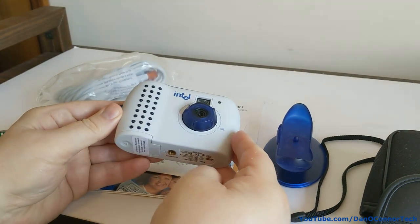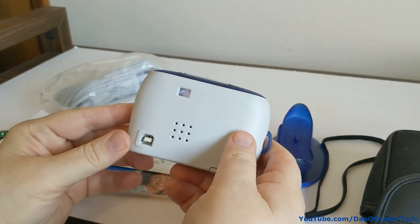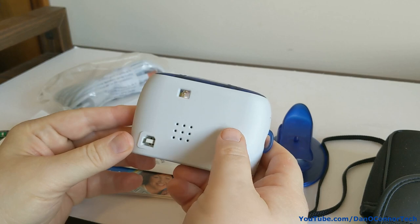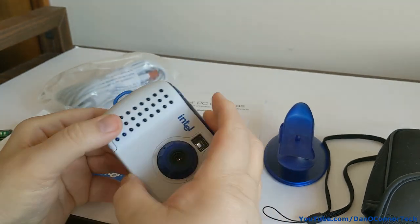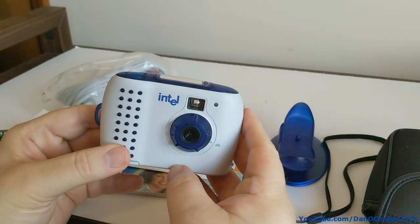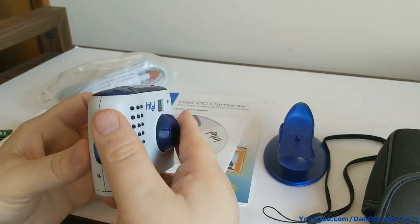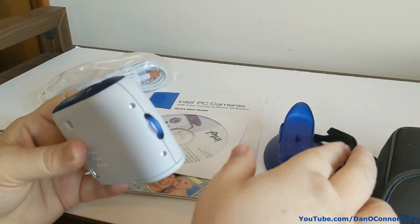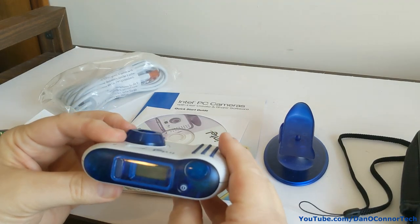They made that a lot more difficult than it needed to be — it's terrible to get that out of the box. Here's the camera: extraordinarily light, with a speaker, USB jack, focus lens, and a place for a wrist strap which I found in the carrying case. There's also a display and a power button.